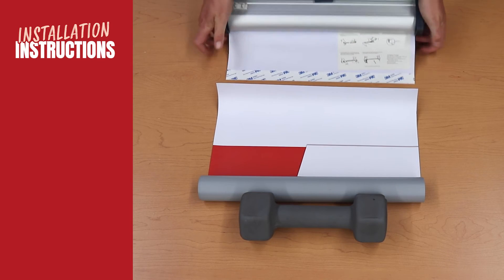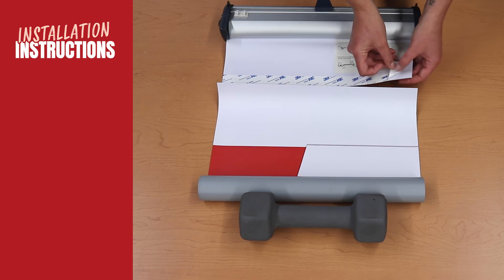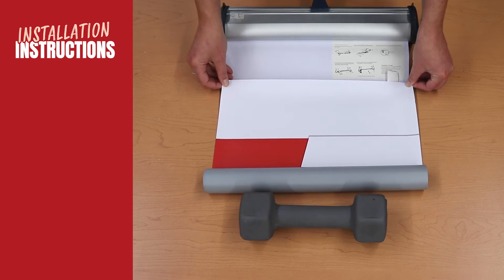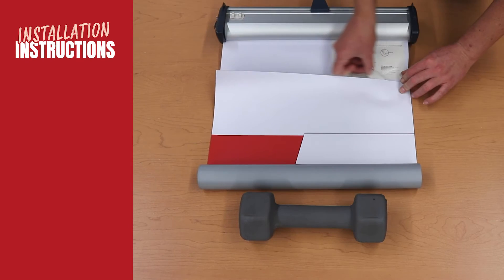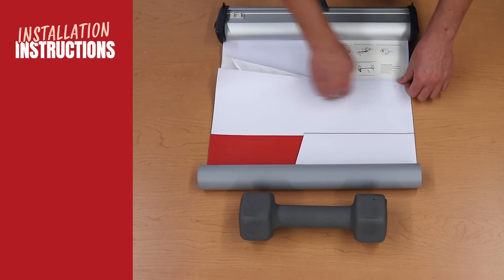With the print facing up, align the bottom of the banner over top of the adhesive strip. Peel a couple inches of the liner from the adhesive strip and adhere the banner to the leader. Slowly peel back the remaining liner and ensure that the bottom of the banner remains in line with the adhesive.